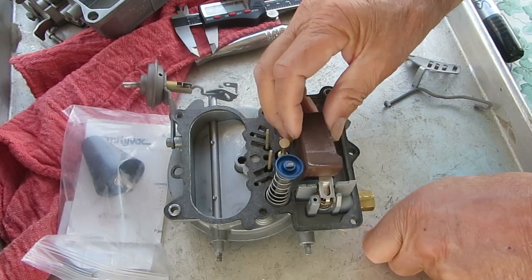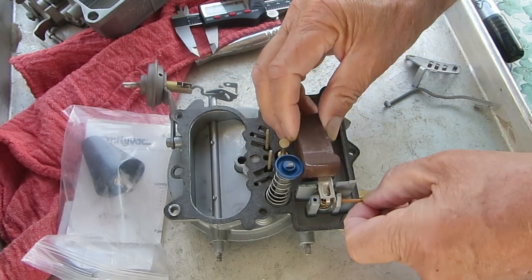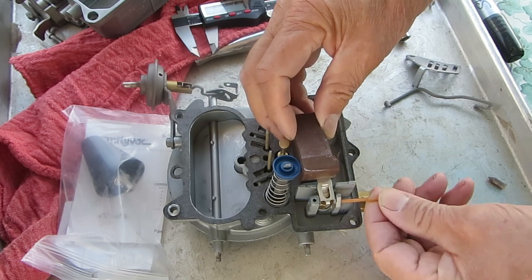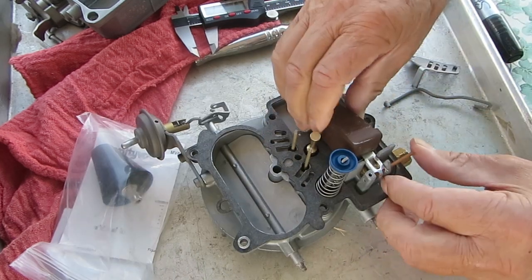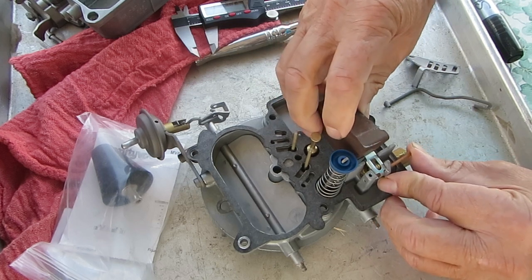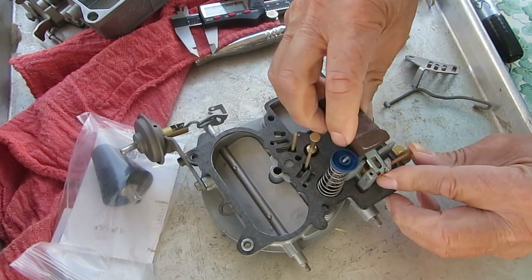And so we adjust it, put it back in there, check it again — take your time. Easier said than done!